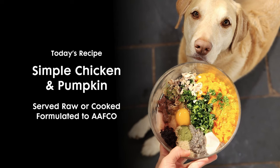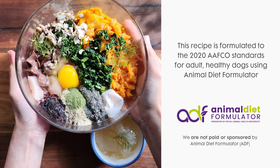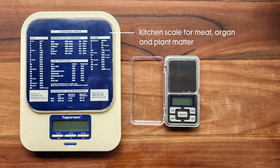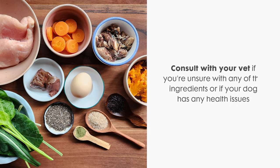Before I get started, here are a few things to note. This recipe is formulated to the 2020 EFCO standards for adult healthy dogs using Animal Diet Formulator software. You need a kitchen scale and a micro scale for precise measurements. Always practice safe food handling and storage techniques. Introduce new ingredients slowly and monitor. Consult with your vet if you are unsure about any of the ingredients or if your dog has any health issues.